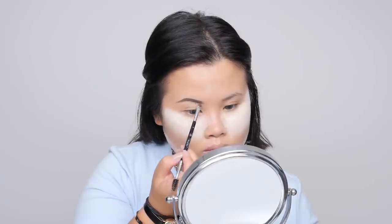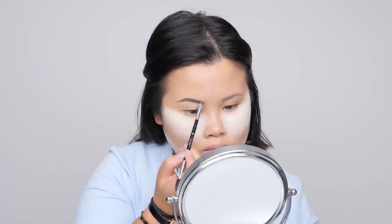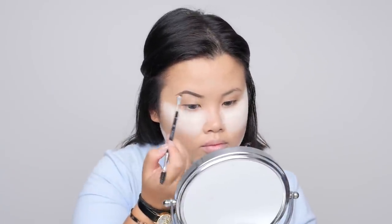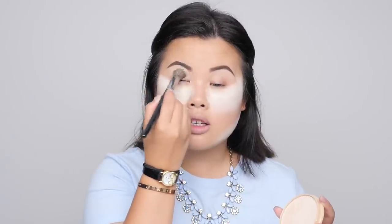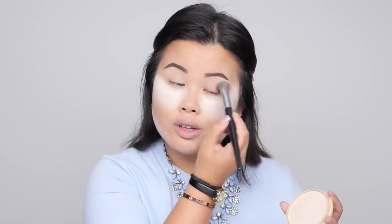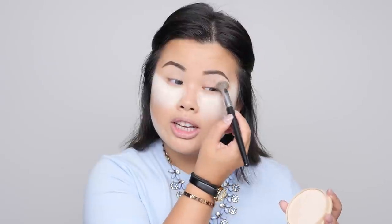I'm working on my brows using the Anastasia Dip Brow Pomade in Dark Brown with the Anastasia number 12 brush. Now that eyebrows are done, I like to set my eyelids before going in with shadow. I have a layer of foundation and then concealer on the lid already, so I'm going in with my Rimmel Stay Matte powder to set that eyelid area. I find this technique works way better for me than using a primer.